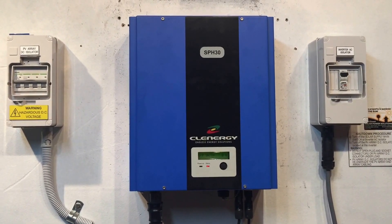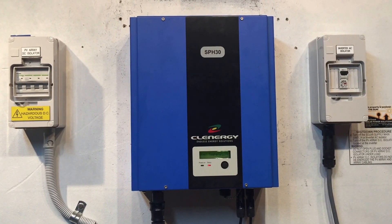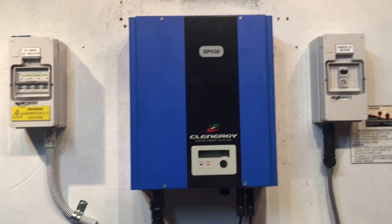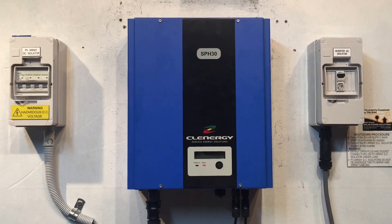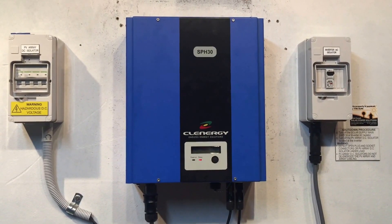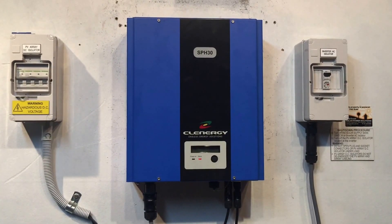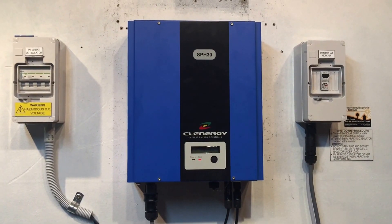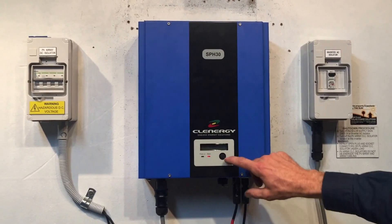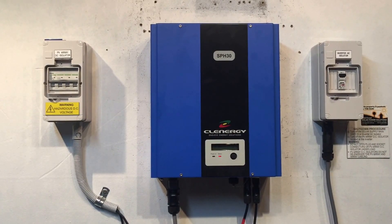If the inverter is within the first five years, the fault will be covered under warranty. If it's over five years old, unfortunately it won't be covered and you'll need to get it repaired or replaced. I wouldn't recommend repairing it out of warranty because it would probably cost around $500 and you'd still have an inverter without a warranty. In my opinion, you're better off spending a bit more to get a good quality replacement unit with a full warranty.